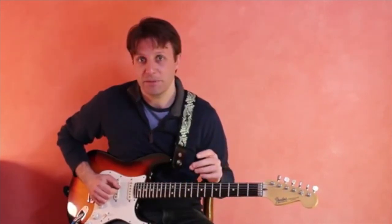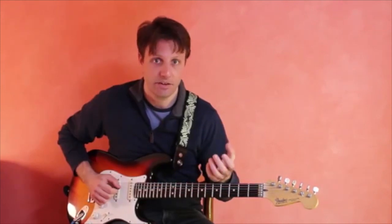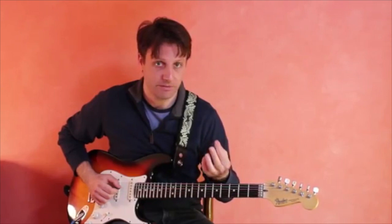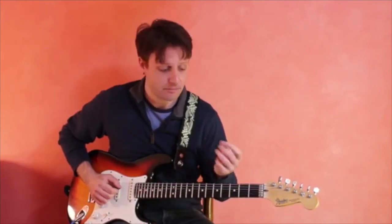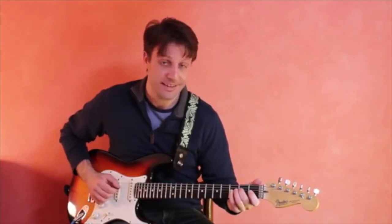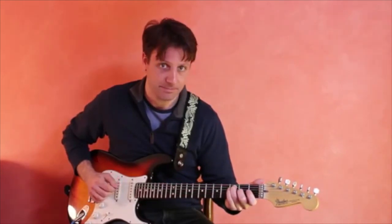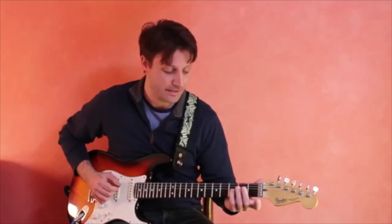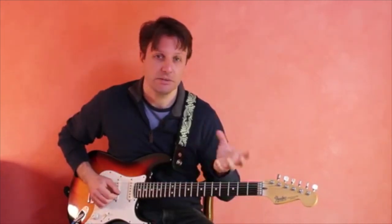After you have a few repetitions of that particular movement, try adding all three fingers one finger at a time, starting with the first finger, then the second finger, and the third finger, so that you'll have C, then E, and then C again. This C is on the 5th string 3rd fret. This is how it will look and sound.